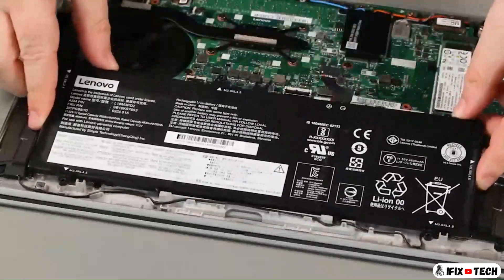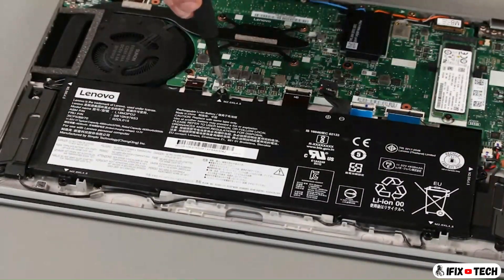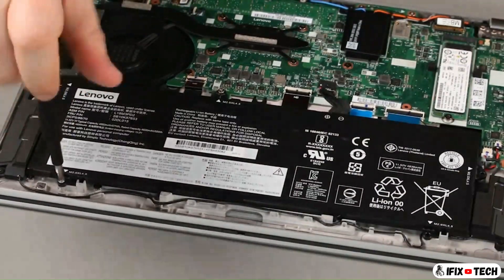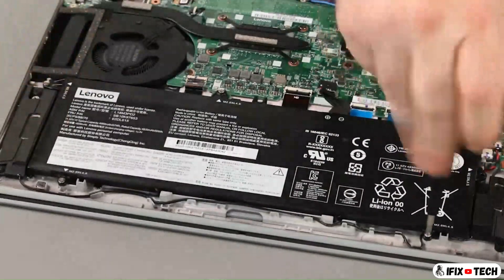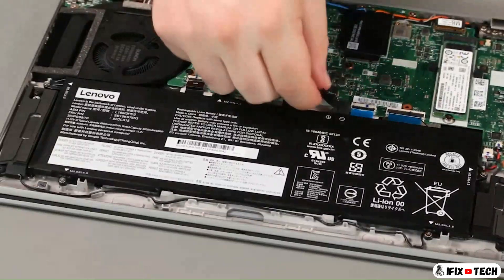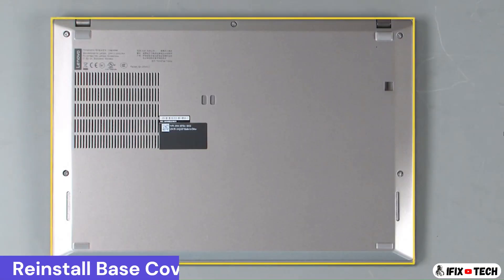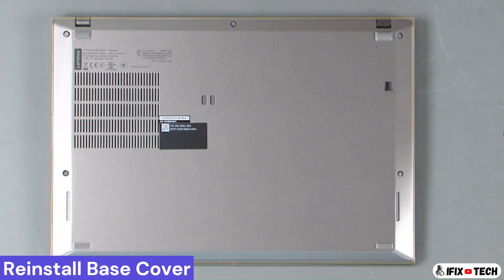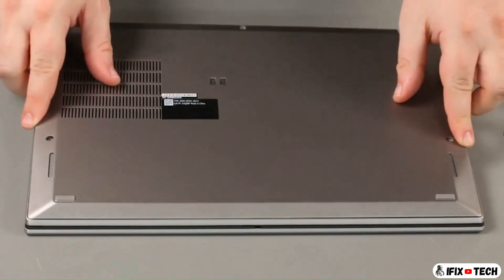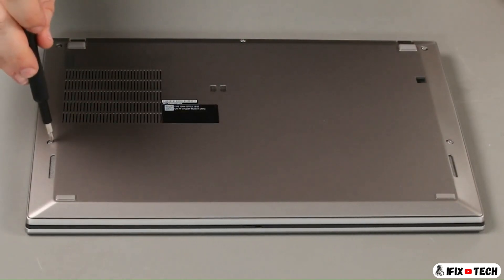Place the battery into the slot. Install five screws. Connect the cable to the system board. Place the bottom cover onto the system front edge first. Tighten five captive screws.